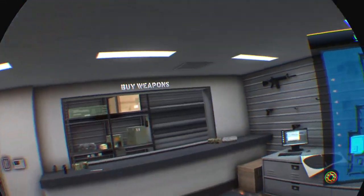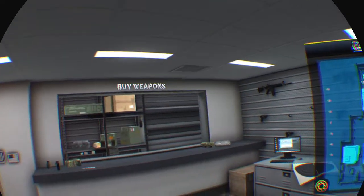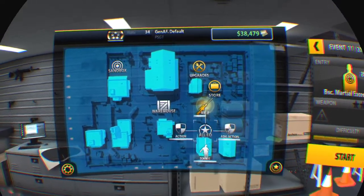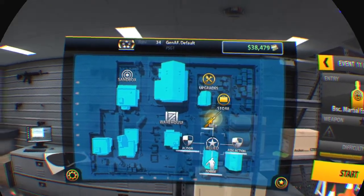All right ladies and gentlemen, boys, girls, all appropriate ages — good morning, good afternoon, good evening, wherever you may be. We are back with Gun Club, because when I finished work yesterday we had patch 1.0.31.